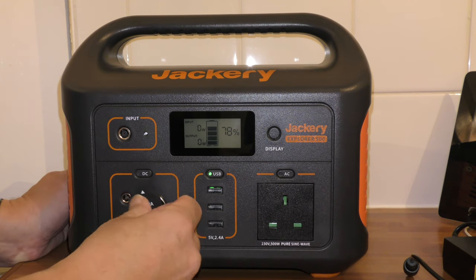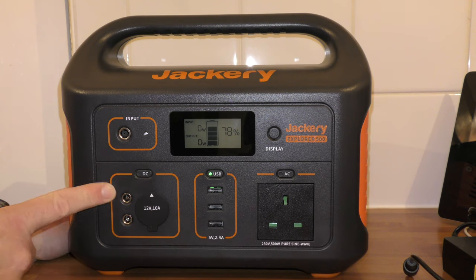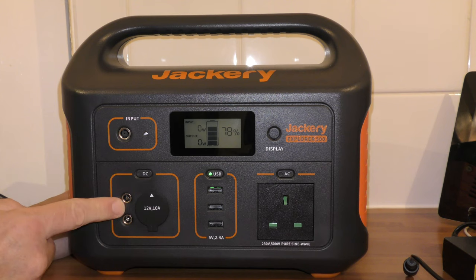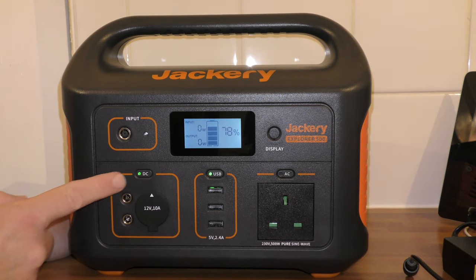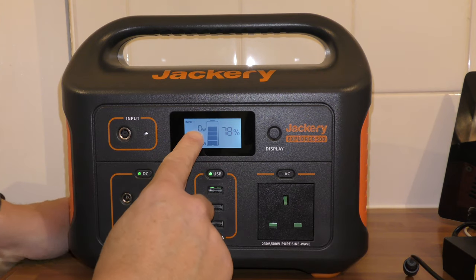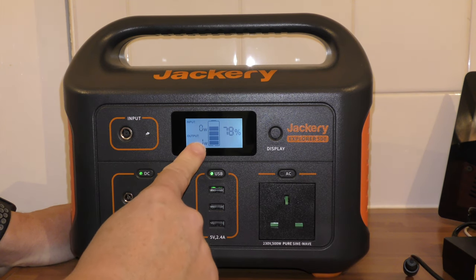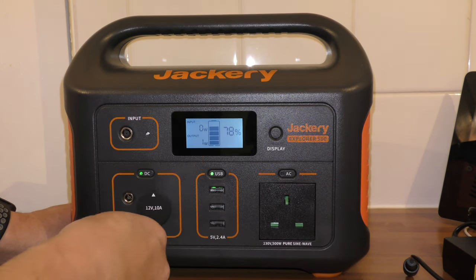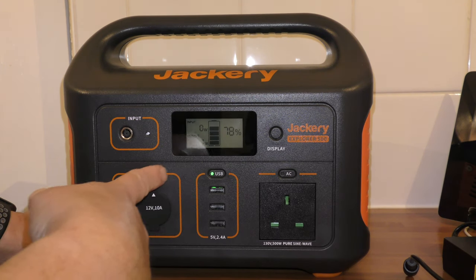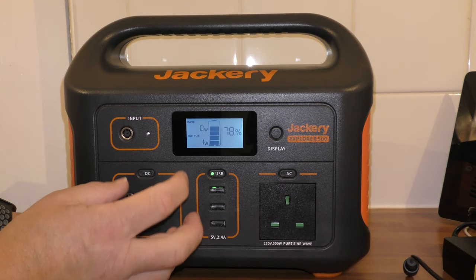You've got two of those plugs there — two outputs, sorry. That's the input. So when you plug it in, you just switch it on. It tells you what input's coming in. If you've got the solar panel on, that will show you if it's bringing any wattage in. The output shows obviously what it's outputting — it says one watt at the moment, probably just a trickle. So that's your DC plugs.